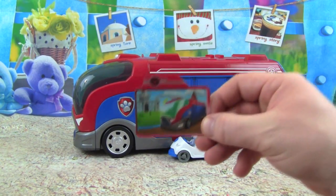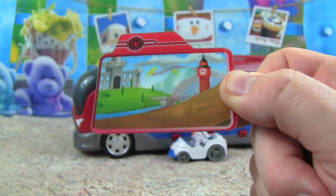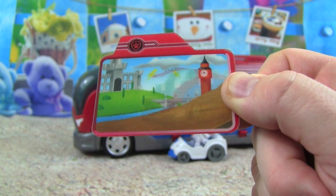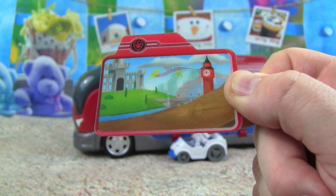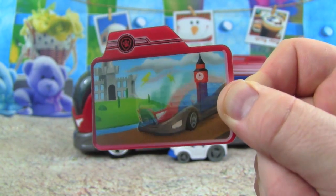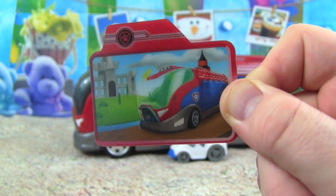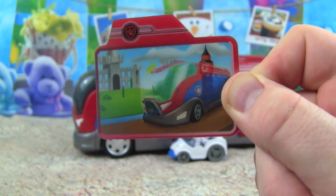We also get this Animated Mission card. Here is the Animated Mission card, and these work in the new Mission Pup Pad. You can get some more of these with the Mission Paw Pups, but this one comes with the Mission Cruiser. Check this out — when you turn it, can you see the Mission Cruiser appears? That is so cool!